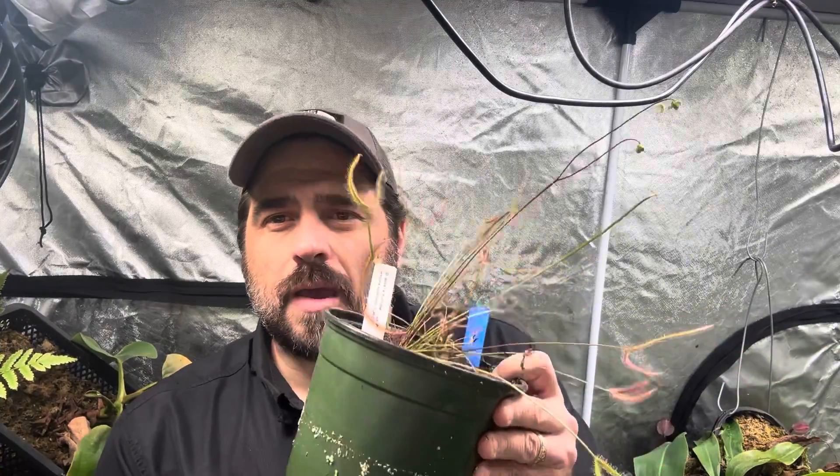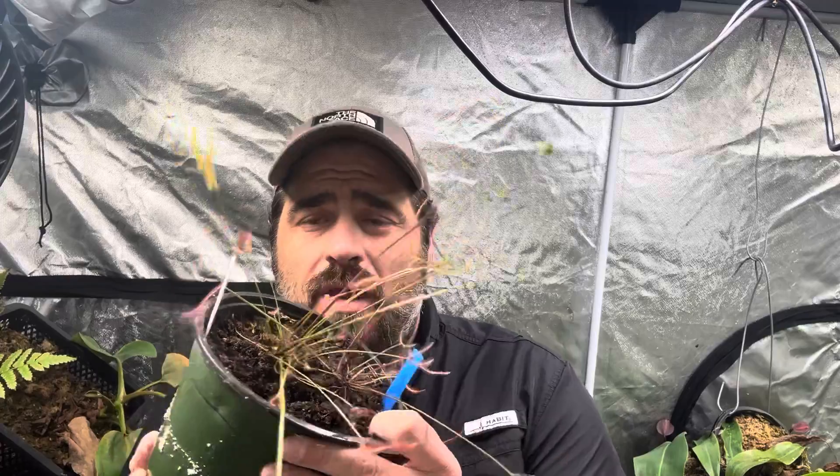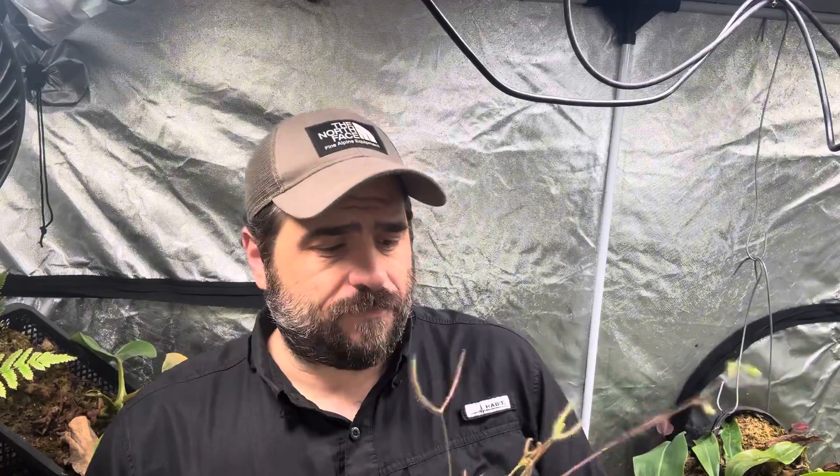Next up is Drosera binata. Binata comes in a lot of different forms: there's Marston's Dragon, Multifida Extrema, Staghorn, Dichotoma Giant — there are a lot of them. Keep in mind this is a very small binata; they do get quite large, so you want to keep that in mind. They won't stay low like a capensis. This particular one is a wide form, one of the smaller forms, and it will still get pretty large. This form is self-fertile and is producing flowers now, so it will produce fertile seeds, but most binatas are not self-fertile.